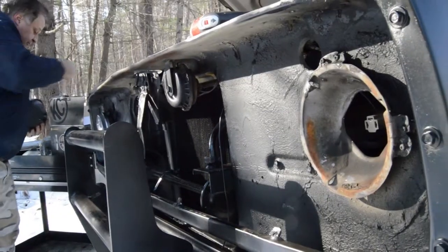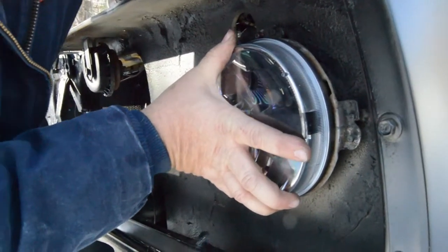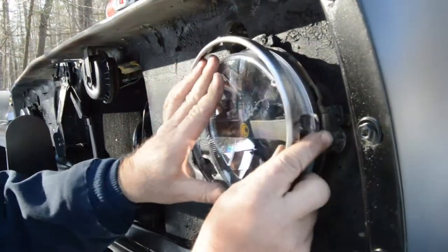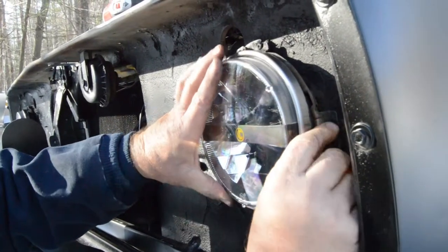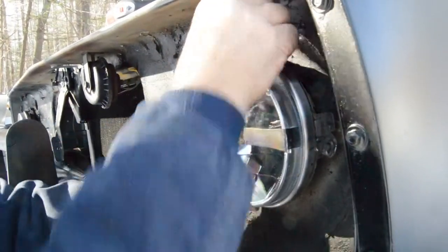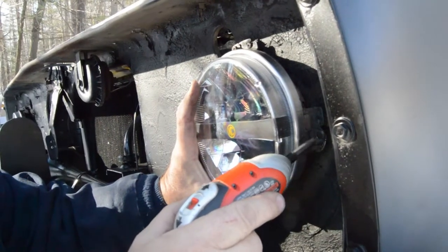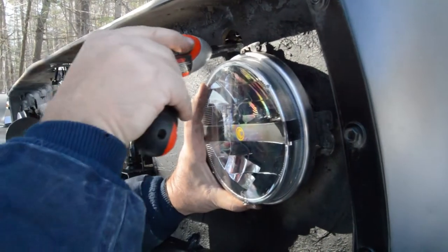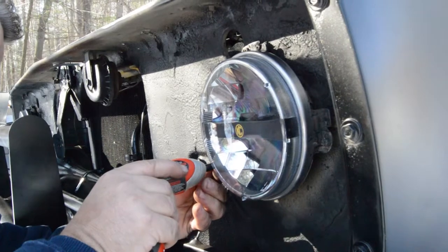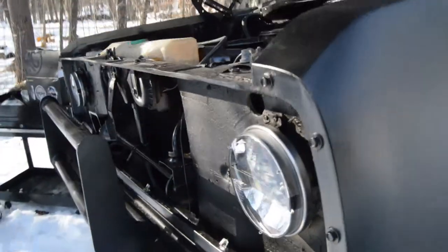Install your harness back onto the KC replacement headlight, line up the tabs in your bucket housings, install the bezel block, and re-tighten the three screws.